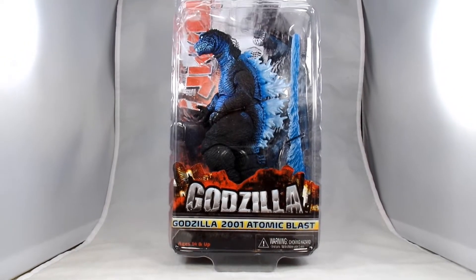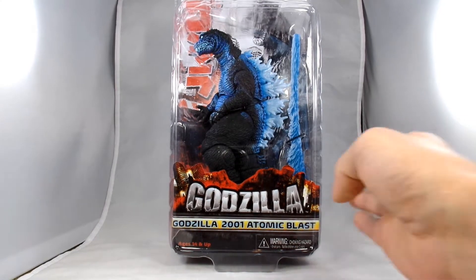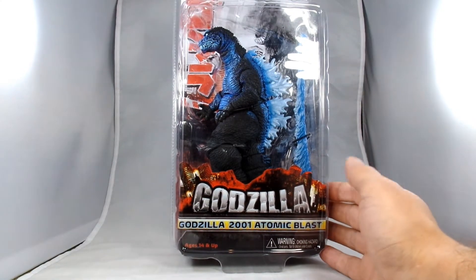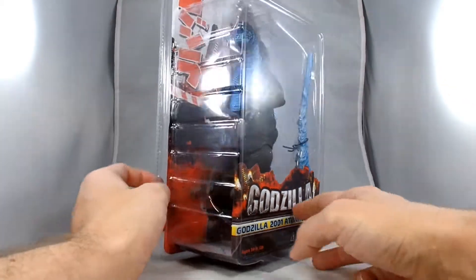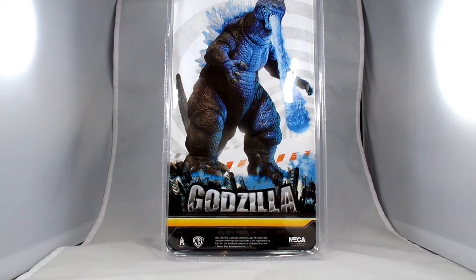Hey everybody, it's John again, and today I am going to take a look at NECA's Godzilla 2001 Atomic Blast figure. Here he is in his packaging. You can see he's got a lot of blue paint on him. Looks pretty cool right out of the bat. There's a blast effect, and the back just kind of shows off Godzilla.